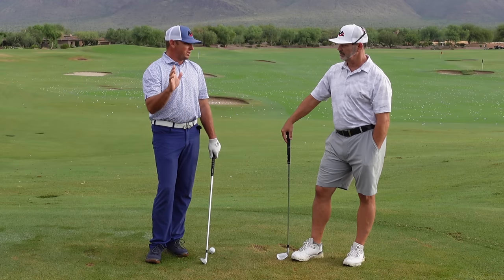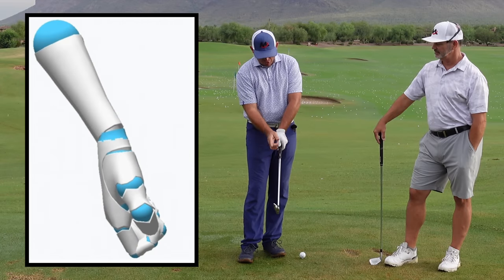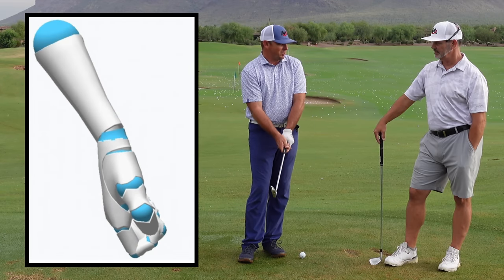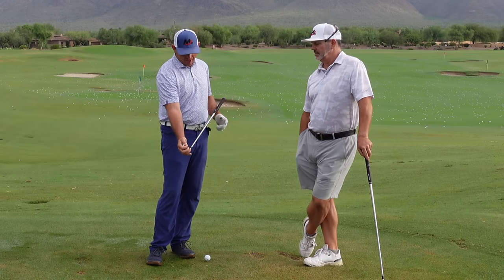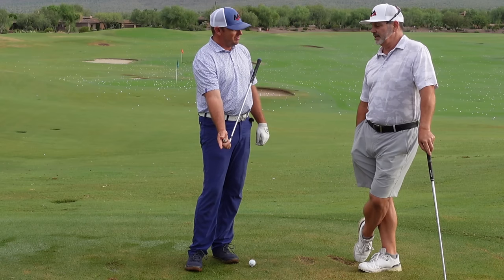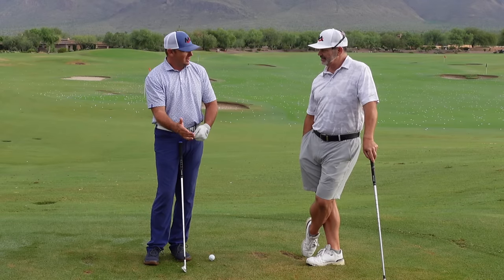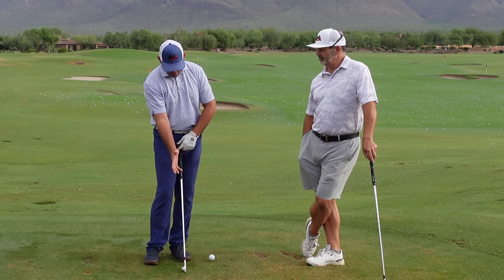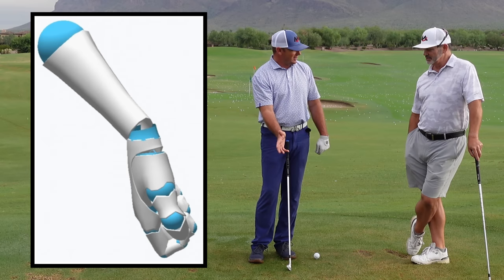What they found with the trail hand was interesting — the trail hand generally lines up so that it matches the club face. It was basically a hundred percent of the players. A neutral right hand grip means their right hand matches the club face exactly. Since we know the right hand matches the club face, squaring the club face becomes fairly simple — the right hand just has to be square at contact. That's the goal.